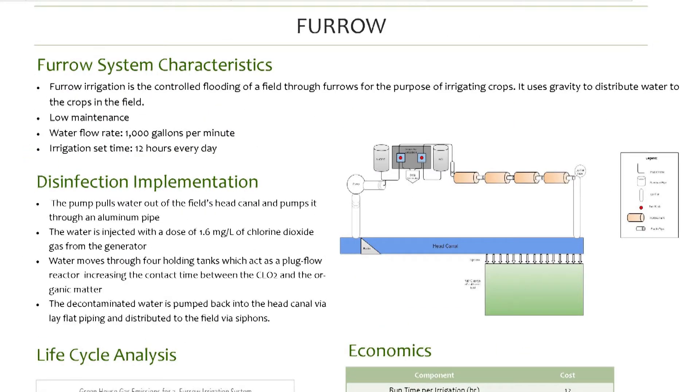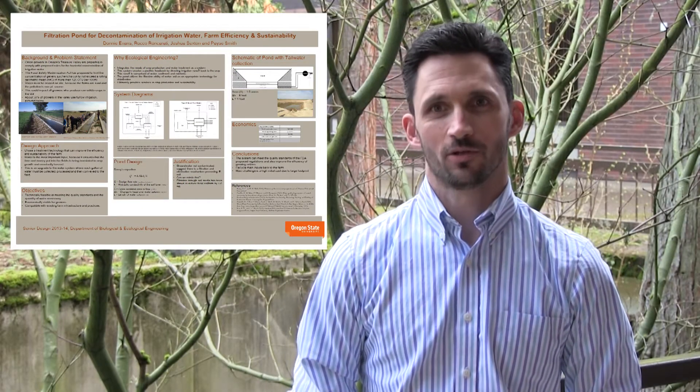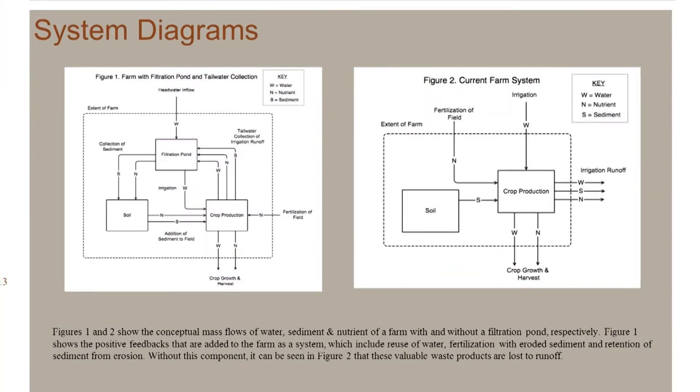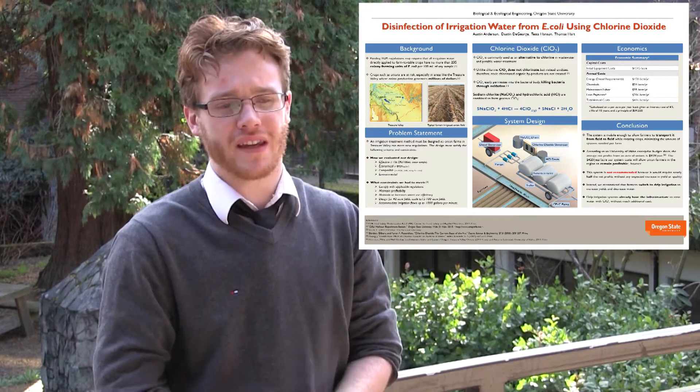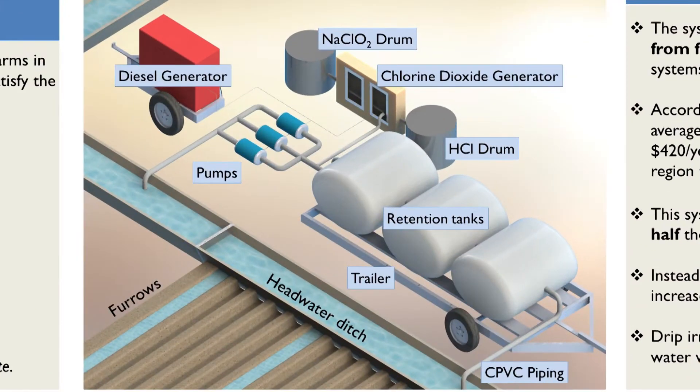For furrow irrigation, we had to design an entirely new system, which is a bit more expensive. We came up with a design for both irrigation systems that treated E. coli levels to acceptable levels using chlorine dioxide. Our group also designed a filtration pond that would not only filter the water and remove E. coli, but also capture tailwater runoff from the farm to recycle water, nutrients, and eroded topsoil, thereby improving the whole farm's function. After several design iterations, we finalized a chlorine dioxide disinfection system using a pump through several tanks and back into the irrigation ditch.